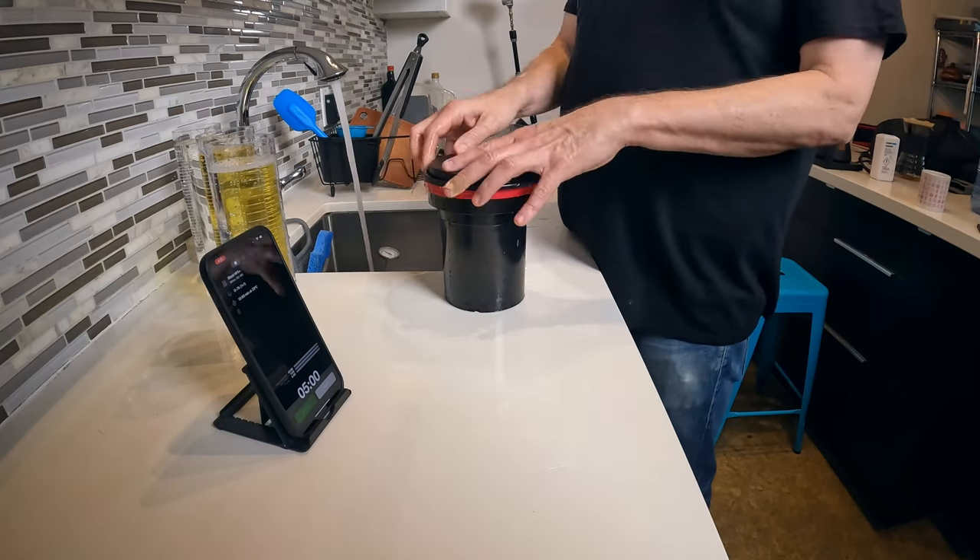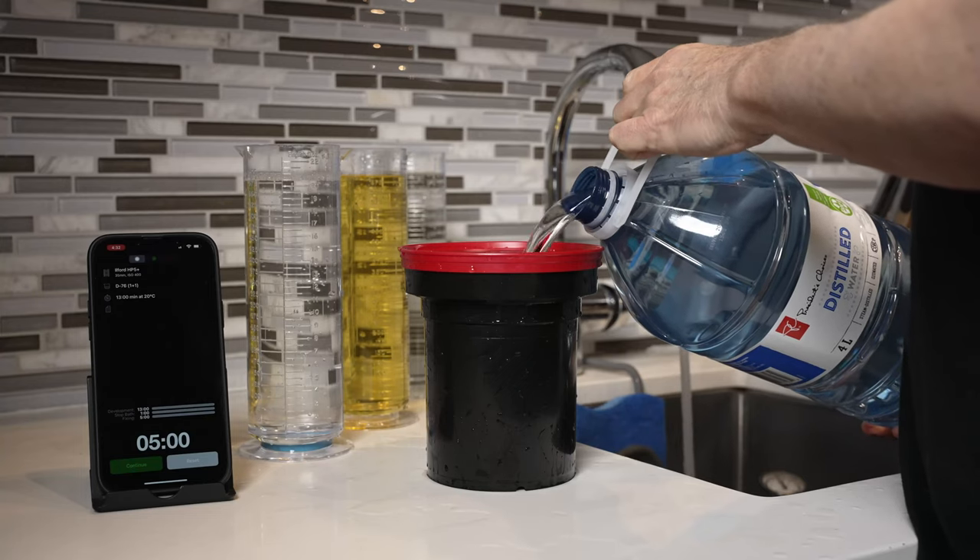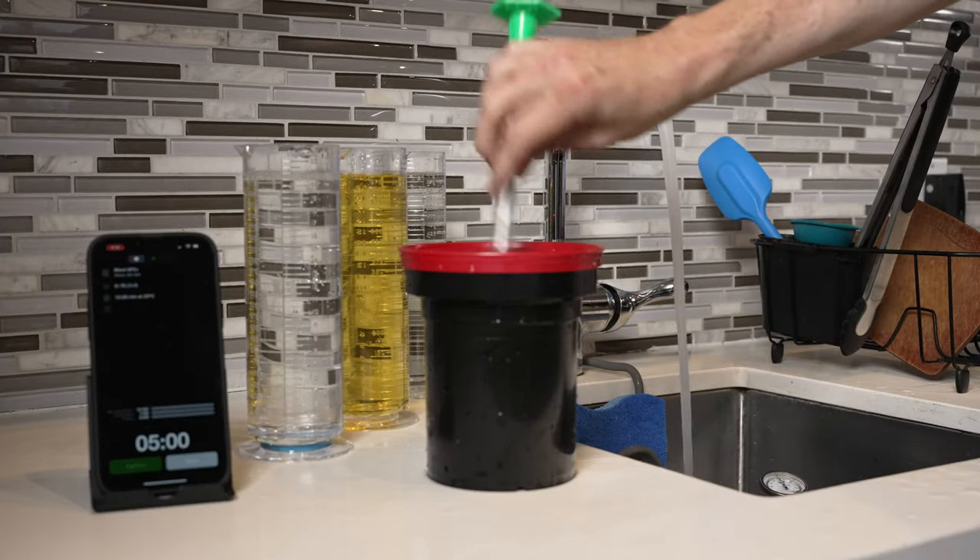I use the Ilford method of fill, agitate, dump, and repeat. Add fresh water to the tank, do five full inversions, dump. Add fresh water, do 10 inversions, dump. Add fresh water, do 20 inversions, dump — and your film should be clean as a whistle. When done washing, fill the tank with 600ml of distilled water and add 3ml of Photoflow. This wetting agent prevents water spots from forming when the film is drying. Don't skip this step — water spots on negatives are hideous.